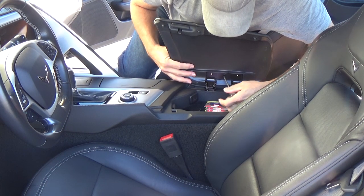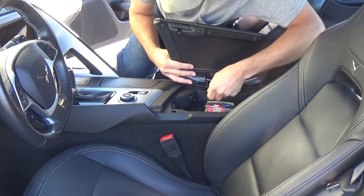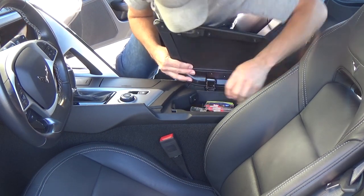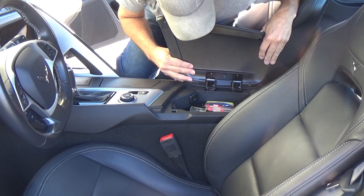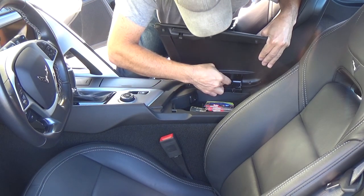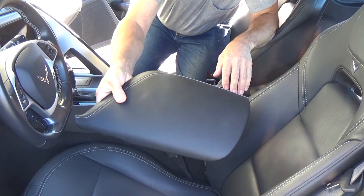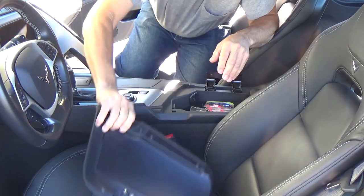I'm just taking these three bolts out and this should come out without a problem. Pull back on it — there's a little clip down here. Push in, there we go, and it pops right out. There's our old one. Put this aside.